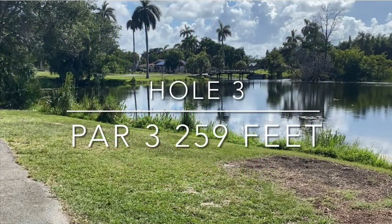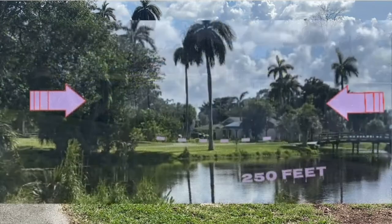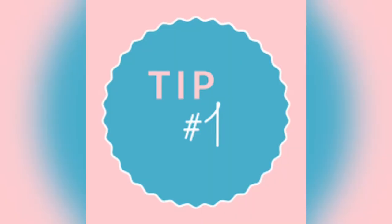Hole one of the challenge is actually hole three on the course — a 259 foot par three. The pin is right up against the water. Our landing zone for the challenge today is to the right of the tree and left of the bridge. We also have a road behind the pin which is out of bounds for the challenge. Let's go to tip number one.